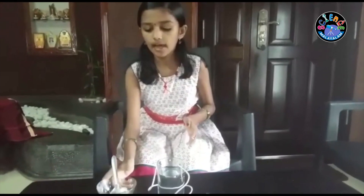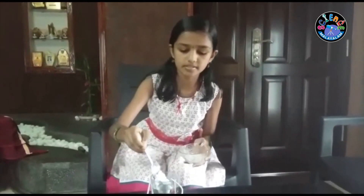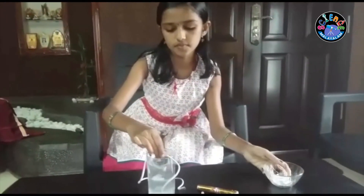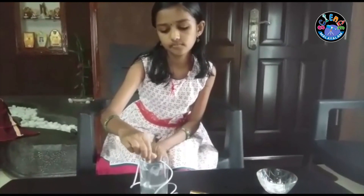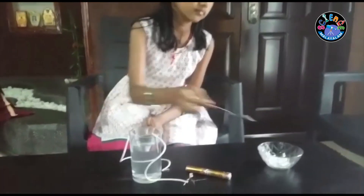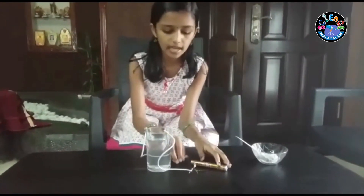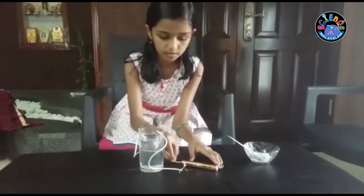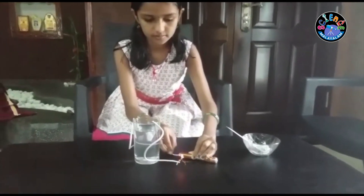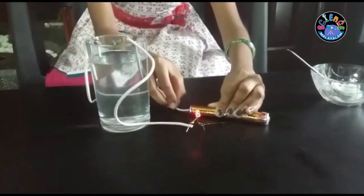At that time, I am going to add some salt to this solution. I stir it well. Then I am going to connect this wire to this bulb. You can see that the LED bulb is glowing.